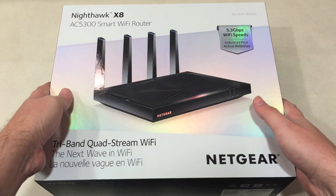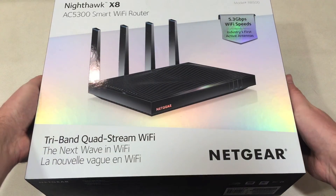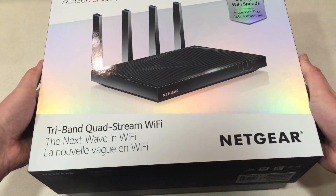Hey, Teddy K here for Best Buy Plugin, and we're going to take a look at Netgear's Nighthawk X8 AC5300 Smart Wi-Fi Router. It's quite a mouthful.